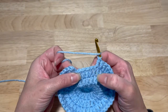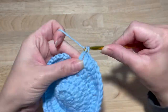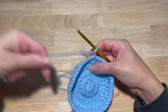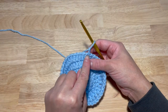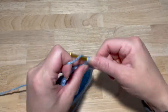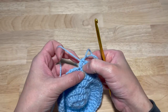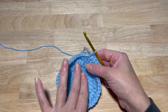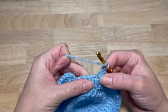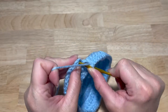Finish up — slip stitch into your first double crochet. Chain two. This next increase is counts of six: two in the first stitch, one in the next four for a total of six. One, two, three, four, five, six — continue that all the way around for a total of 54 double crochets. Slip stitch into your first double crochet.